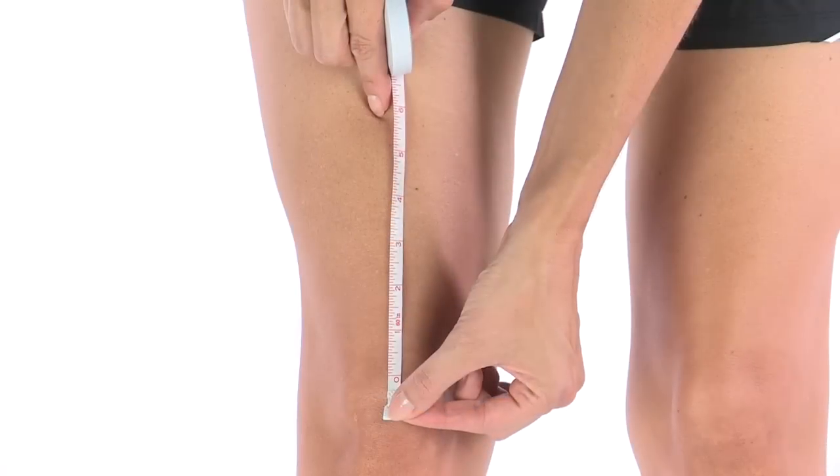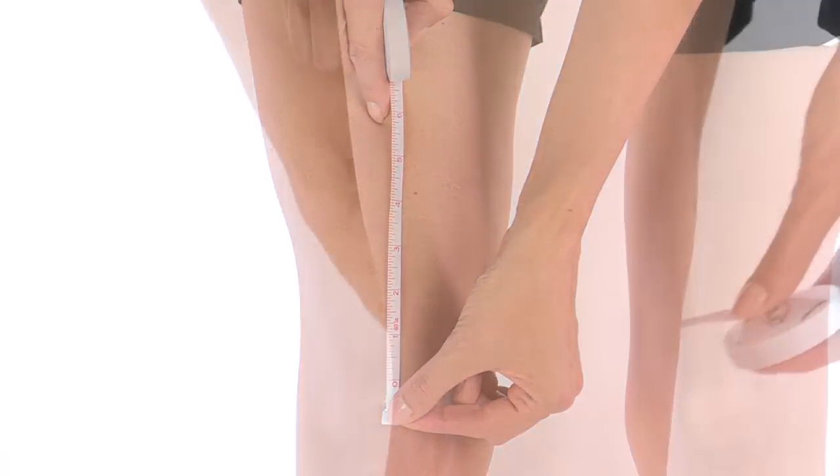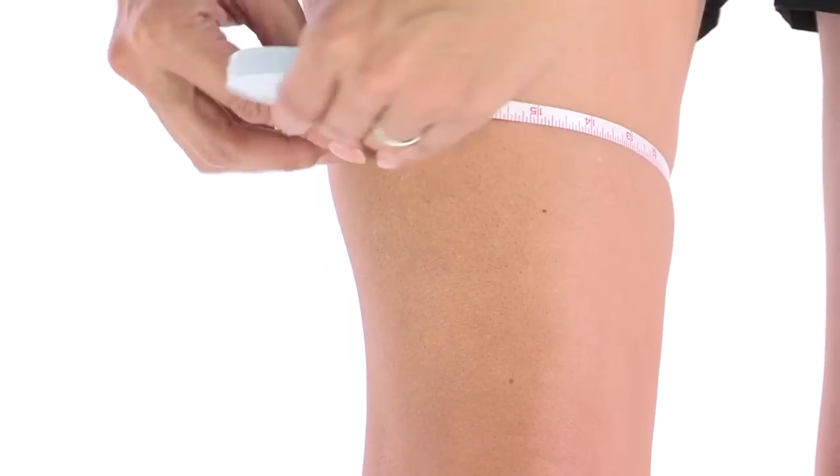To determine your reaction knee brace size, find the spot six inches above the center of your knee, then take a measurement around your leg, like so.